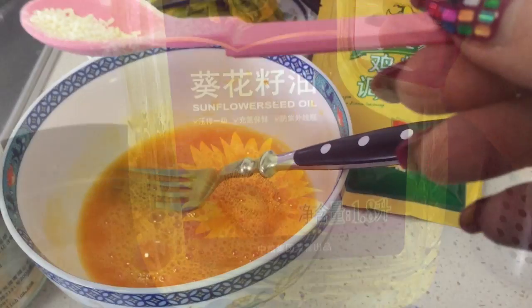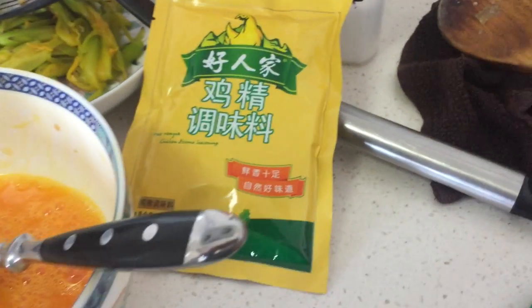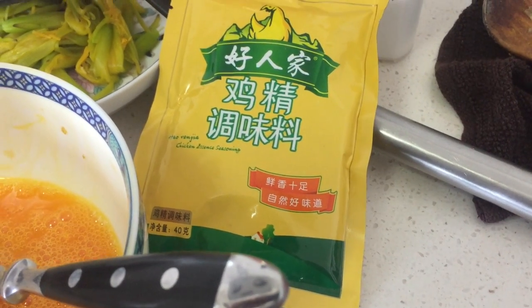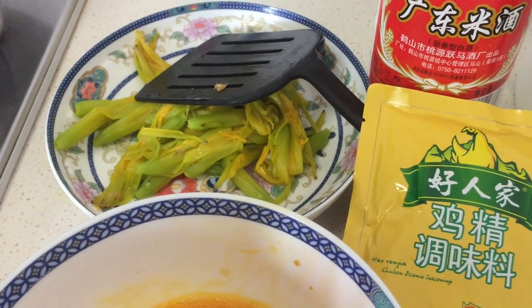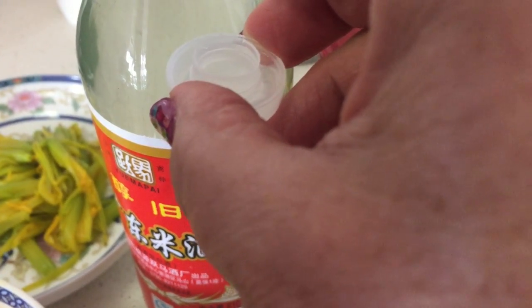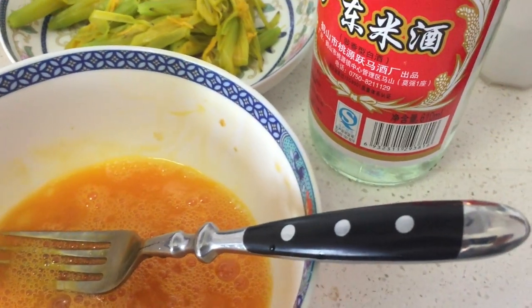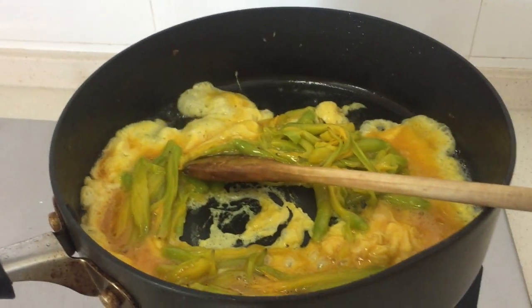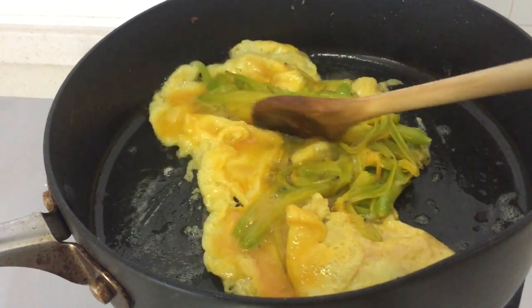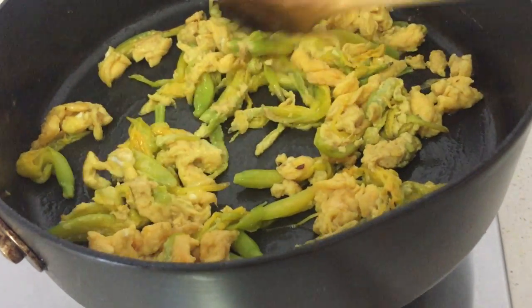To the heated pan, add about two tablespoons of oil — I use sunflower oil but you can use any oil. Add a very small bit, maybe half a teaspoon, of Chinese chicken powder — the one that has MSG, it adds to the flavor. Add the drained daylilies. To the egg, add a small capful of Chinese rice wine cooking wine and a little bit of salt, then scramble the egg together with the daylilies. And there you have it — daylilies with egg!